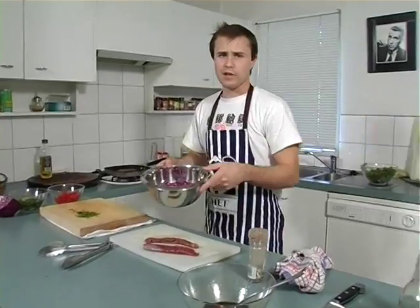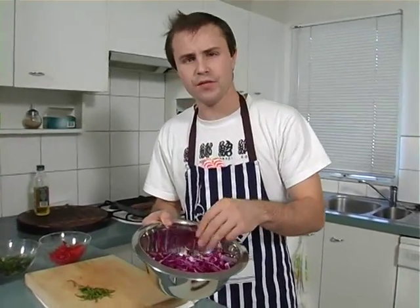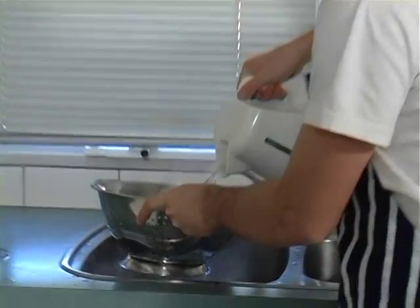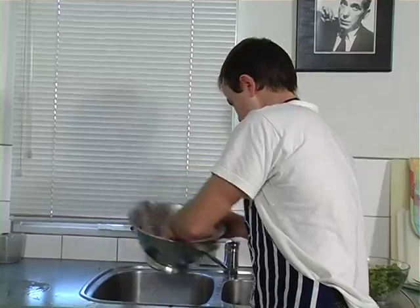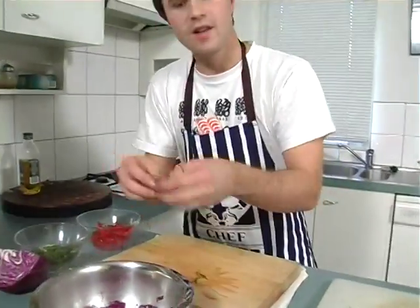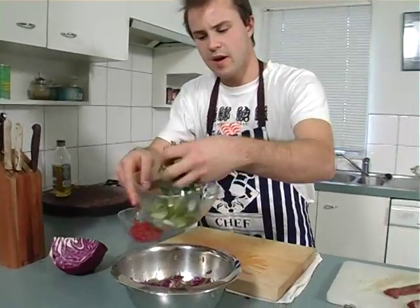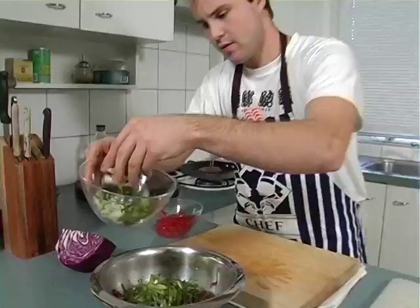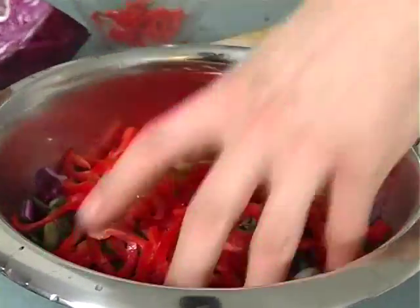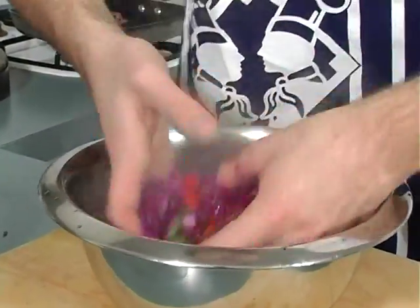With the red cabbage, I want to blanch it a bit because it's a bit tough right now. Give it a cook and pour some hot water over it, then give it a squeeze. Chuck in the green chilies, a handful of spring onions, and our red sliced peppers. Give that a mix — use your hands to get into it.